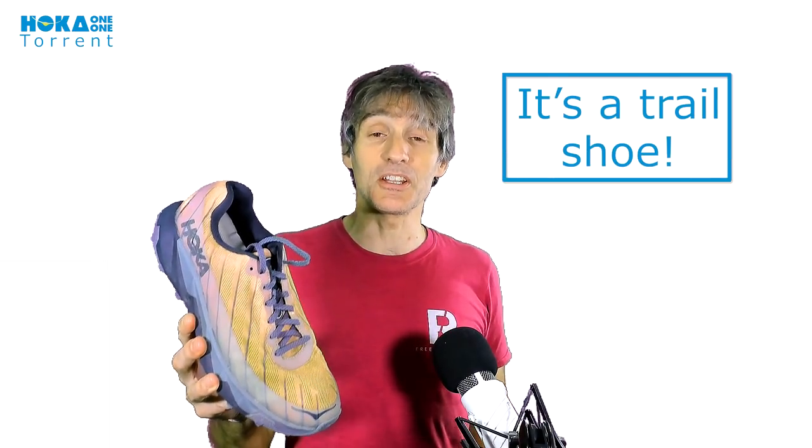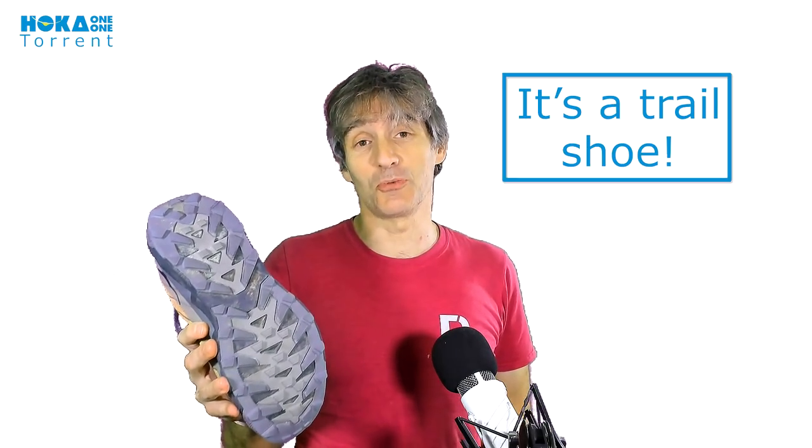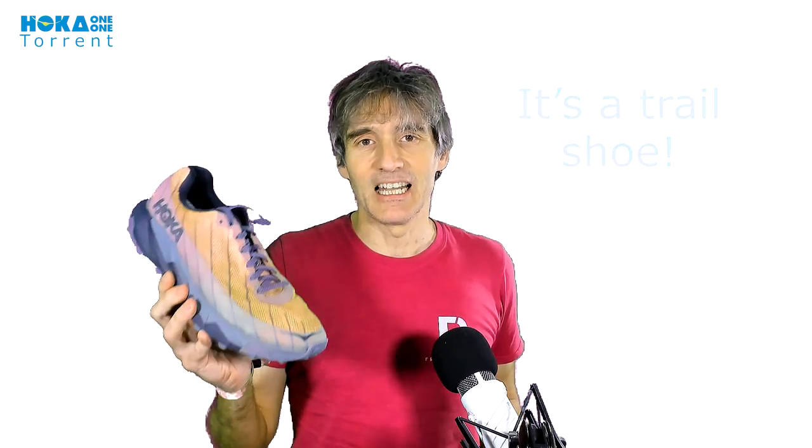The Torrent is a trail shoe. You can tell that by the massive lugs underneath. It's not a road shoe — it's a trail shoe, but it is a racing trail shoe. Let's start with how the shoe looks. I've got the green one, which really doesn't work very well on a green screen, but I've made it work somehow. I hope you can see the shoe well enough.